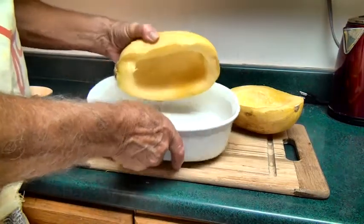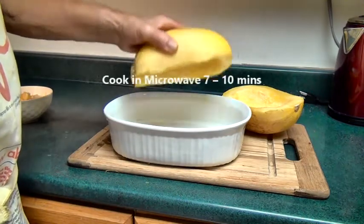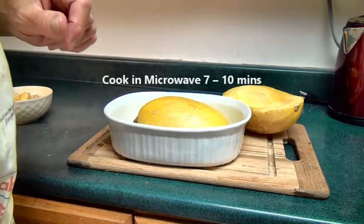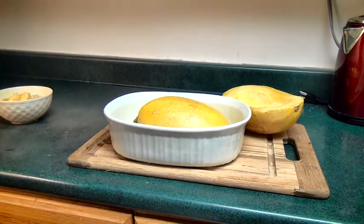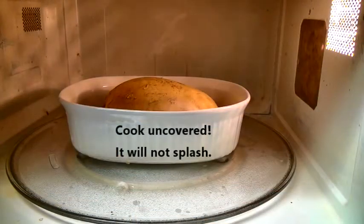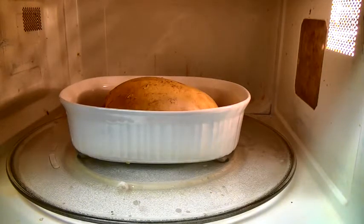So now we add about an inch or so of water in the bottom of a baking dish, place the spaghetti squash upside down like that, and cook it in the microwave for approximately seven to ten minutes.